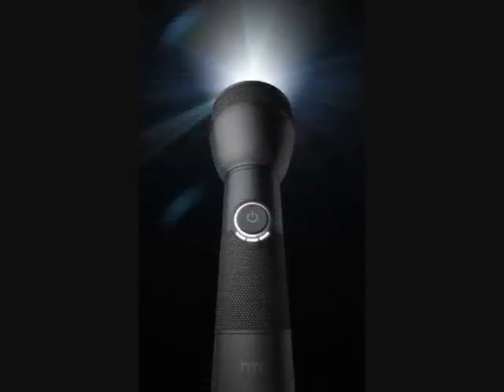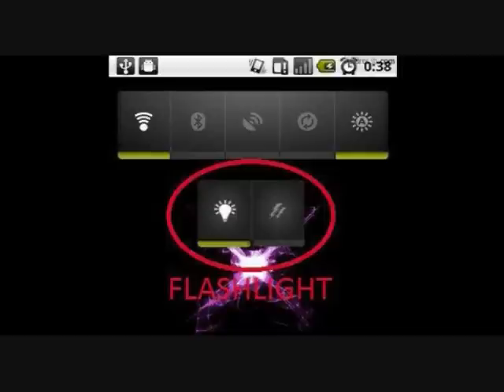Has it ever happened to you that you really wanted to use your smartphone as a flashlight in an emergency situation and ended up wasting time unlocking the phone and searching for that app you downloaded — all of that in a moment of anxiety?